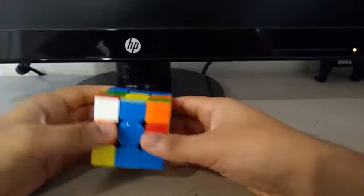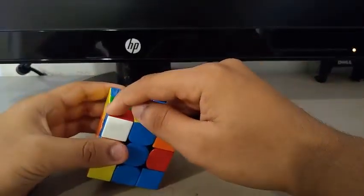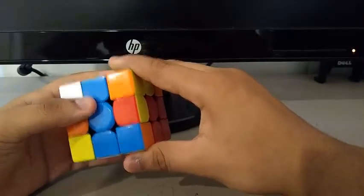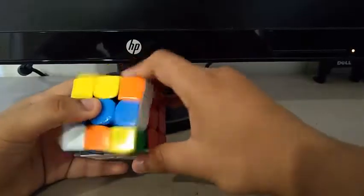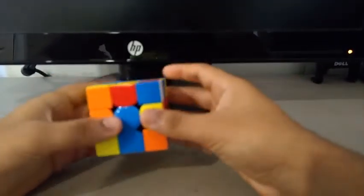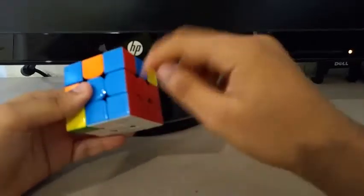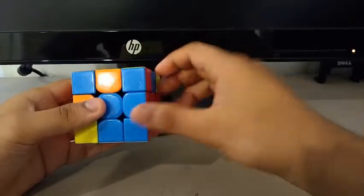For the third pair, I saw this corner and this edge. I did something like an F prime, U, F, U prime to set them up so that they're paired. And after doing those moves, I can do an R, U, R prime to insert and create the pair.